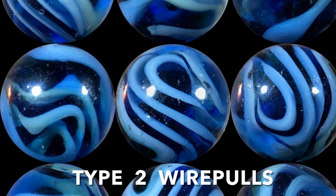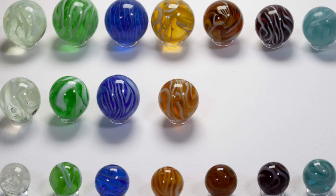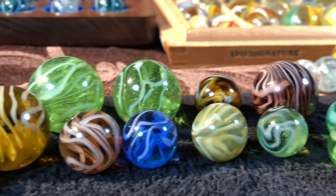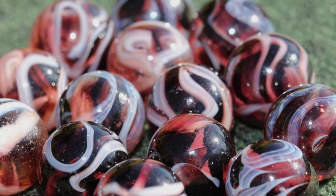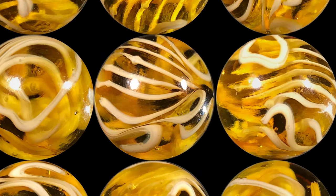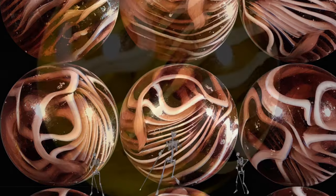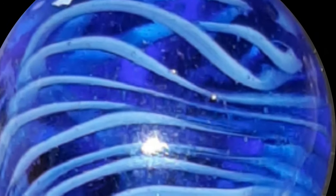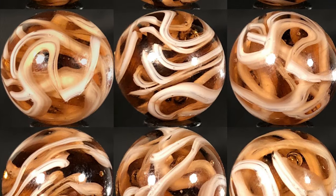The type 2 wire pulls are an entirely different animal. They have a transparent colored base — sometimes leaning towards a more cloudy, translucent texture — complemented by opaque white swirls. These marbles appear to have a higher quality glass and are probably earlier than the type 1s and 3s. Some of the cooler ones have a pattern resembling a human skeleton, with white ribbons that have a bony look, almost like rib cages and other body parts. It's not uncommon to find these in shooter size, around 7/8ths of an inch.